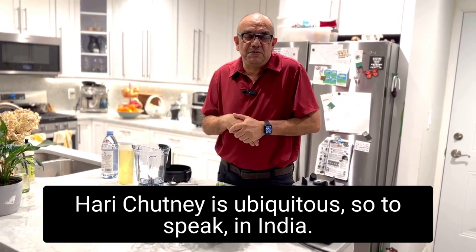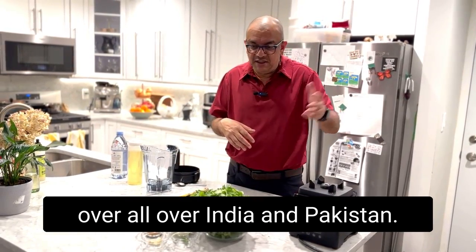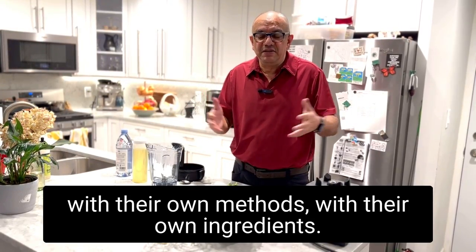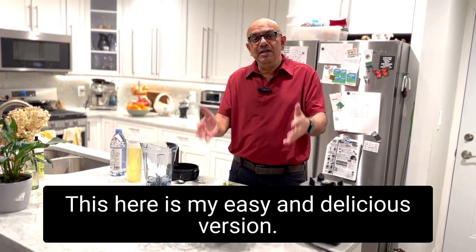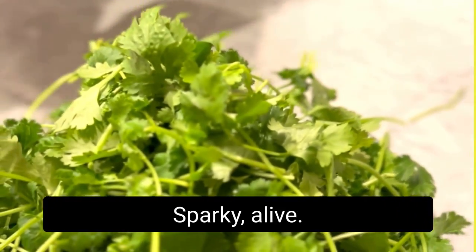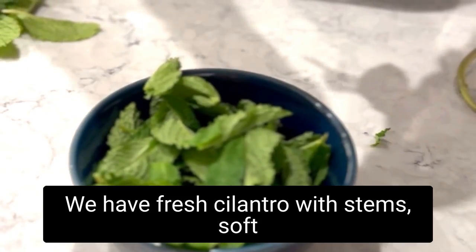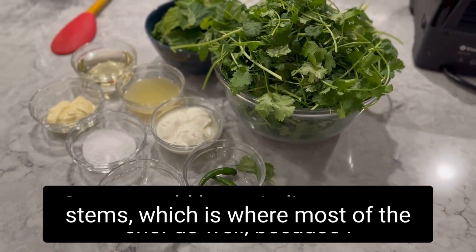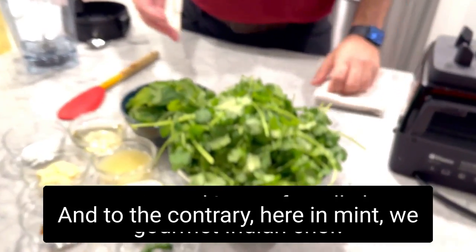Hari Chutney is ubiquitous in India — it's made in every household all over India and Pakistan. Everyone makes it in their own way, with their own methods and ingredients. This is my easy and delicious version. 'Hari' means green, so this is green chutney.